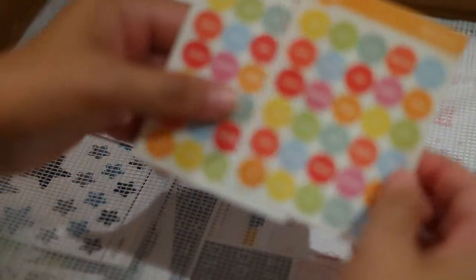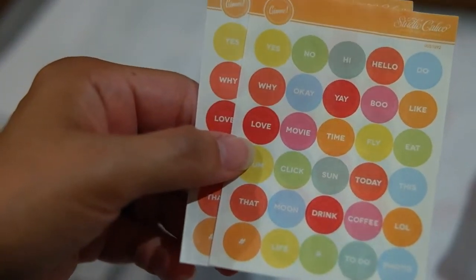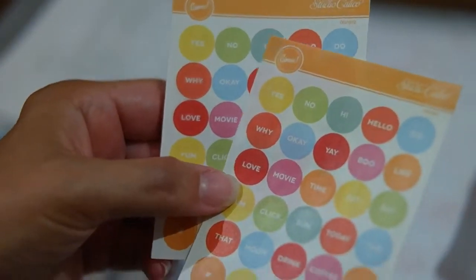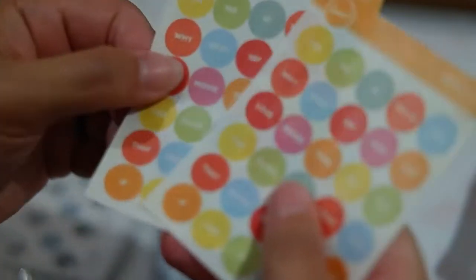First, what came in this month's box are these little dot stickers and they say different phrases. Let's see if I can get this to focus — I think that's really cute. Definitely something you can use in your planner. It came with two sheets outside of this, so I'm not sure if they were part of the order or just something they added.